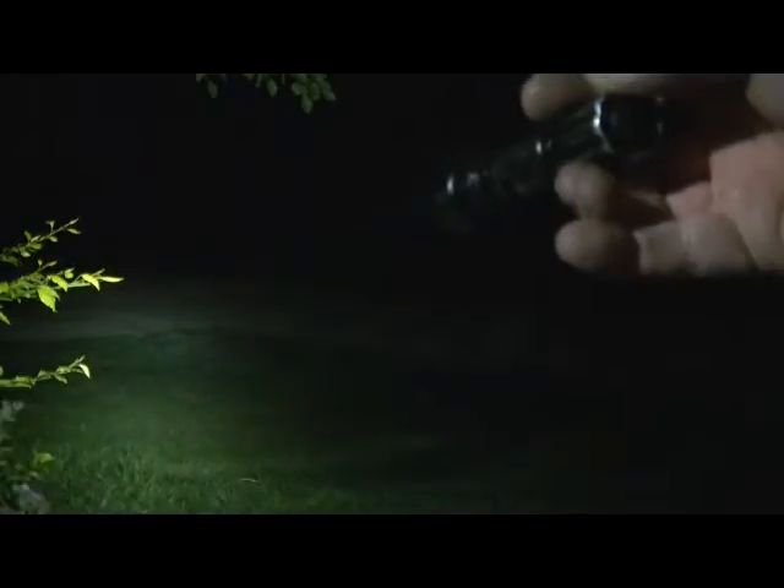Next up is the SSC P7 with the P7 emitter. You're looking at 40 feet, and that post out there around 80 feet — it's kind of hard to see. And that tree, you can't really see it at 140 feet, but it does have a nice wide beam. That's that P7 emitter running on an 18650.